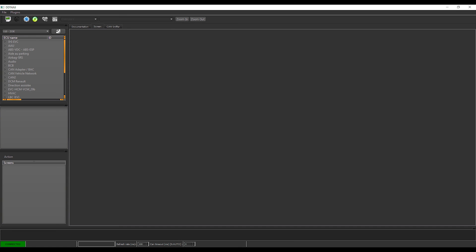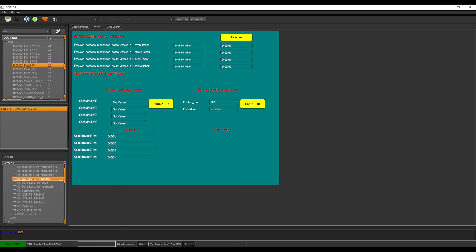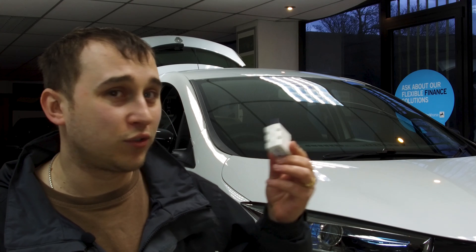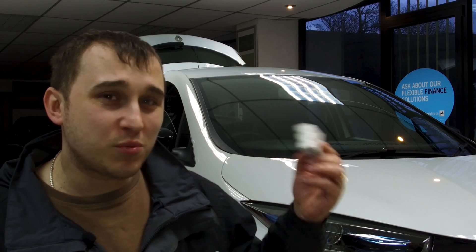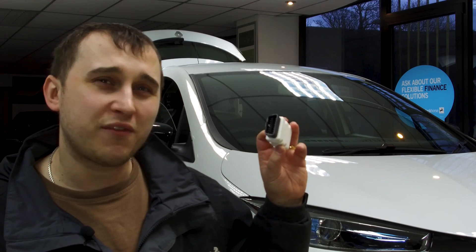If you're interested in looking at all the stats — charging stats, battery temperatures — these dongles are ideal. But just for basic monitoring of your battery state of health and seeing that your battery cells are balancing, these are well worth the under £20 they cost. If you're paying over £20, you're looking at the wrong ones — they're all under £20. Some of the cheaper ones at £5 supposedly do work, but I haven't taken the risk. I bought this one for about a tenner — a great little tool. I'm going to show you what you can do on DDT4ALL with some screen prints.